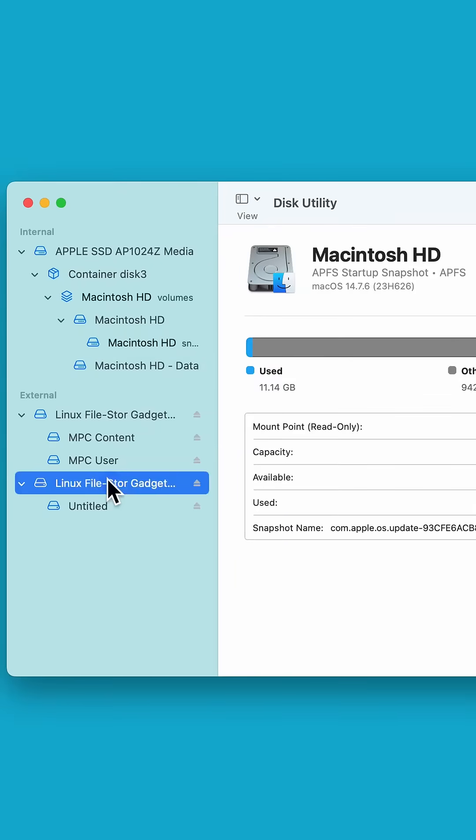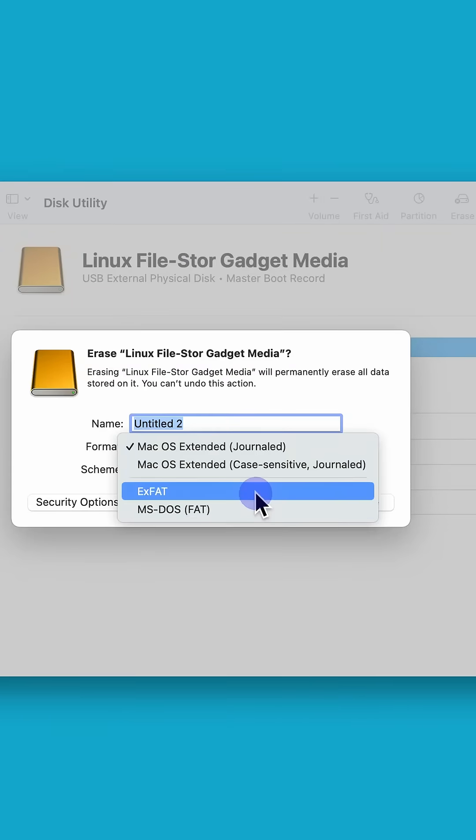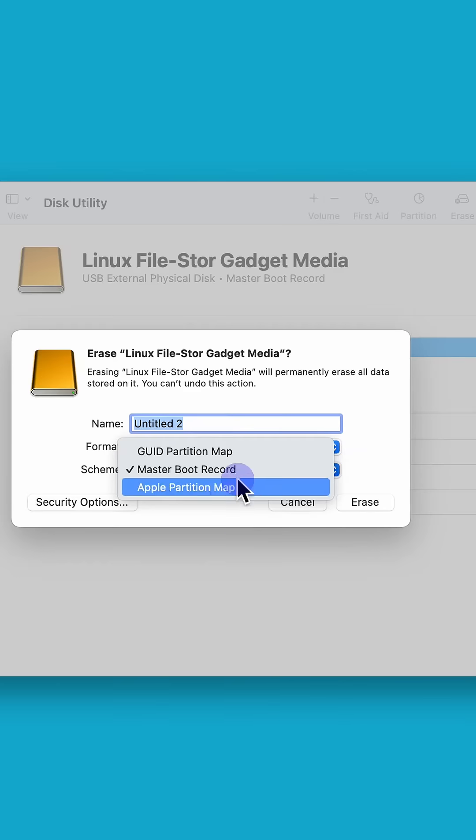On your Mac, open Disk Utility, click the drive you installed, then Erase. Set Format Type to exFAT, Scheme, Master Boot Record and give the drive a name.